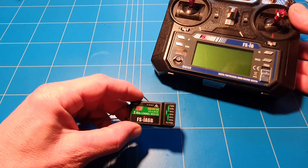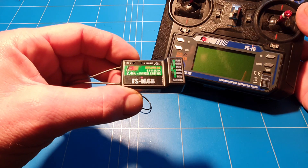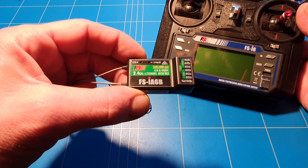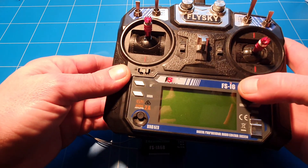Hello guys, welcome to a new episode of 'How to be RC'. We're gonna make a short video about how to bind the receiver, the FlySky FS-A6B, to the transmitter, the FlySky FS-i6.